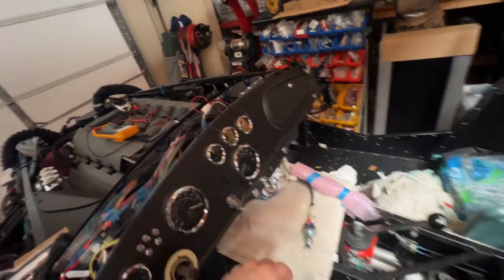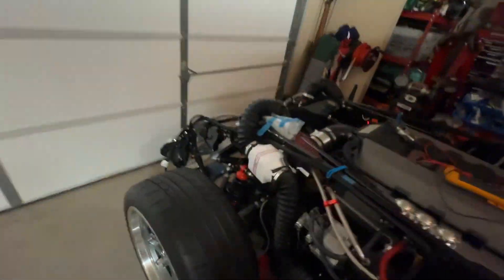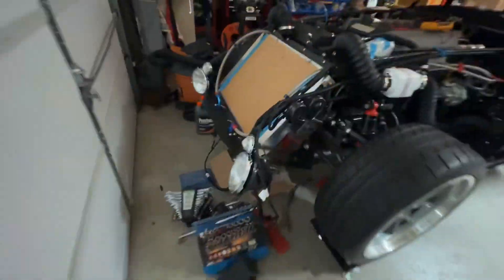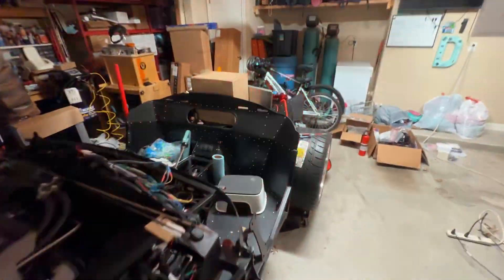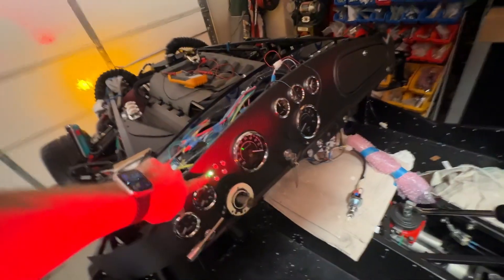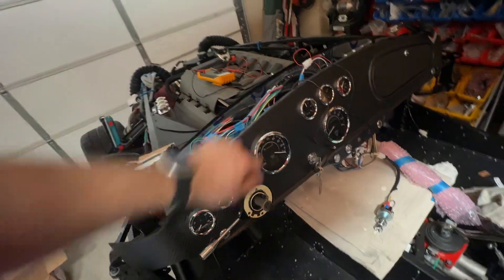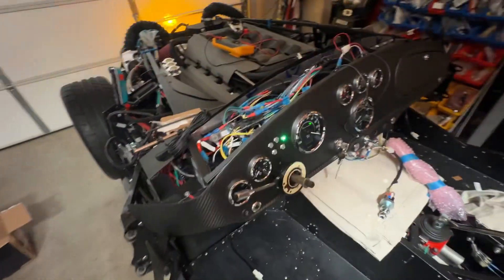Next we will check the blinkers. Left blinker — I've got the clear lenses on the turn signals here. Back, driver's side. Indicator on the dash and on the speedometer, both of those are going. So we go right, same thing. Front — indicators on both areas and the bulb here in the back.